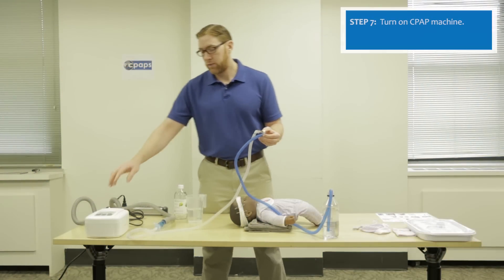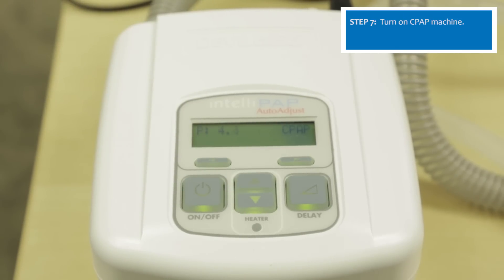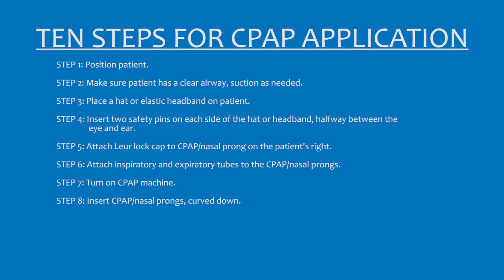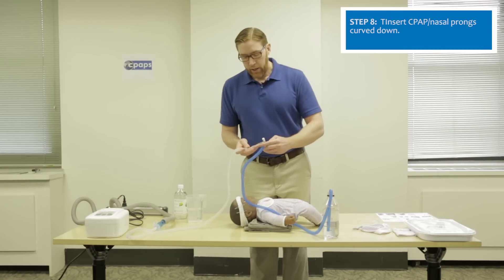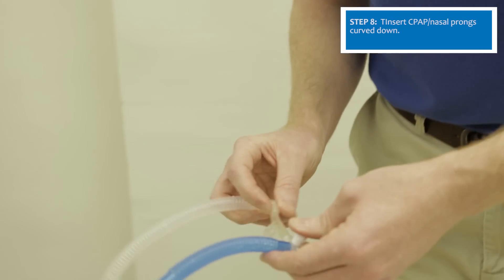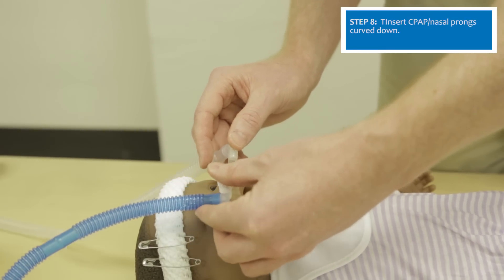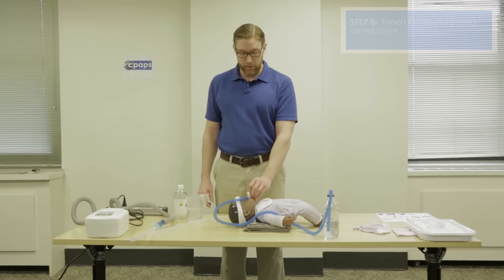Before placing the prongs, turn the CPAP machine on by pressing the on-off button and monitor that the machine goes to five centimeters of water pressure. Now apply CPAP to the patient. An important part of application is ensuring the prongs are inserted correctly — the CPAP prong should go curved down, posterior and inferior, as anatomically correct. The patient is now receiving five centimeters of water pressure via CPAP.